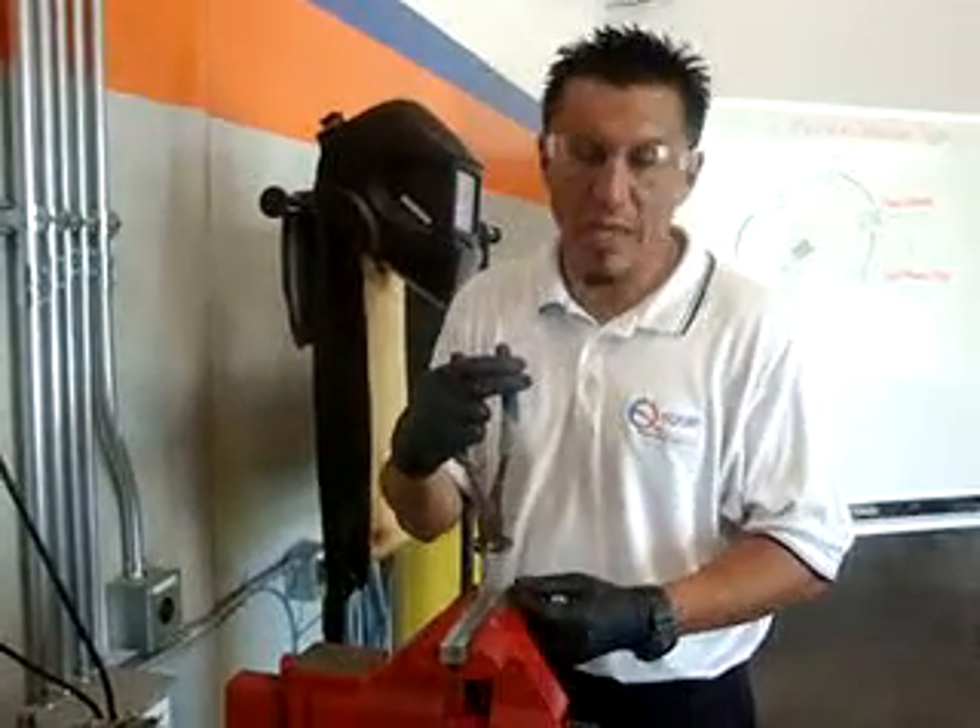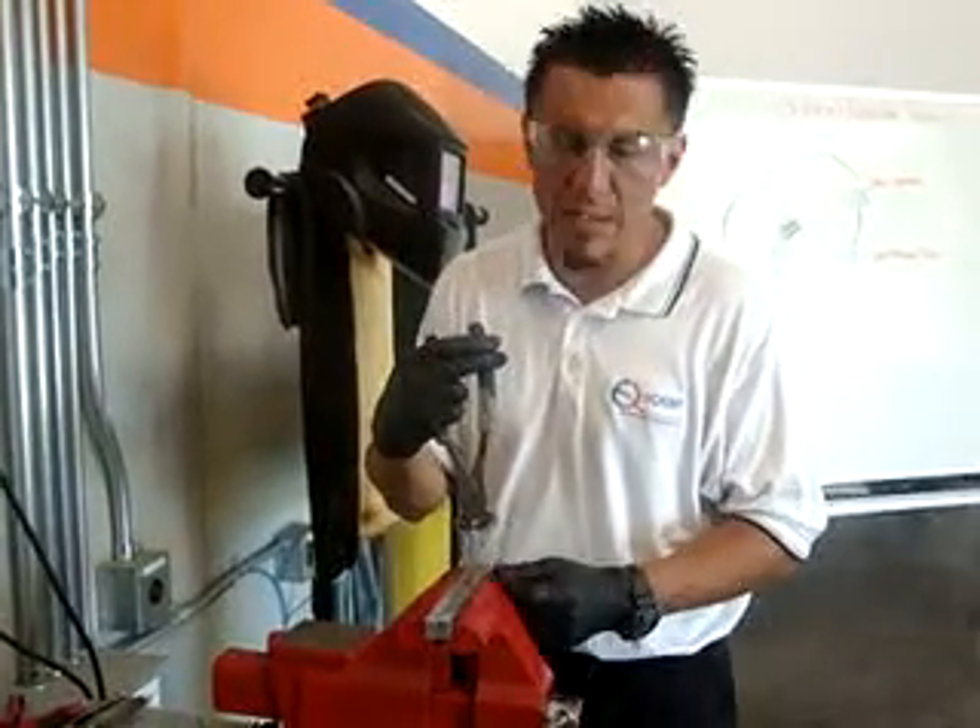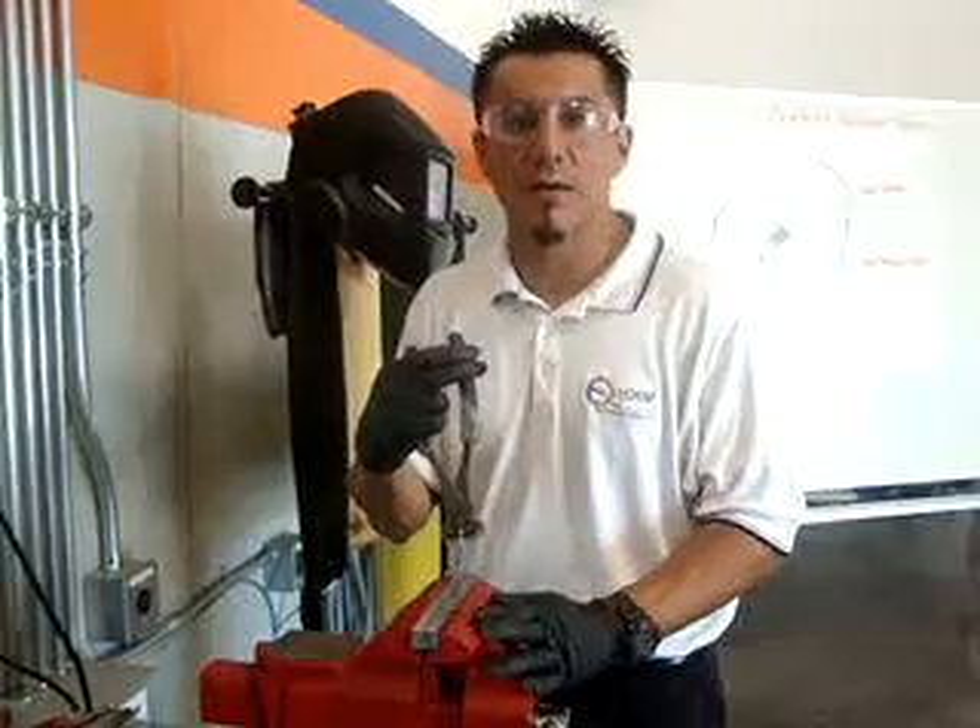Okay, so we're back with you guys. We're going to go ahead and perform the destructive test on the plug weld, MIG weld.